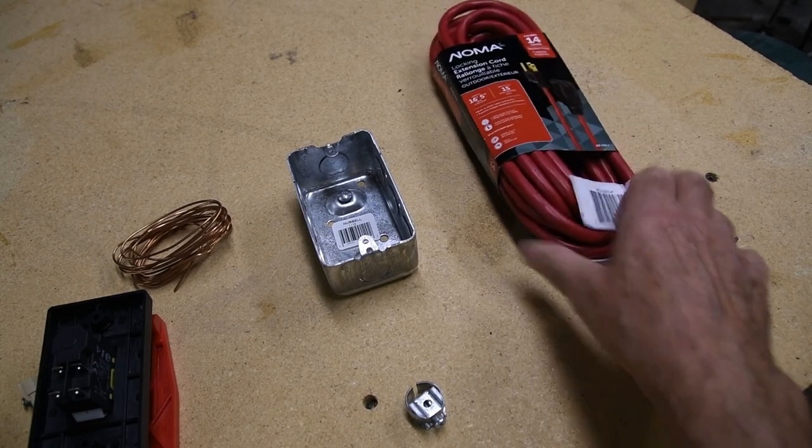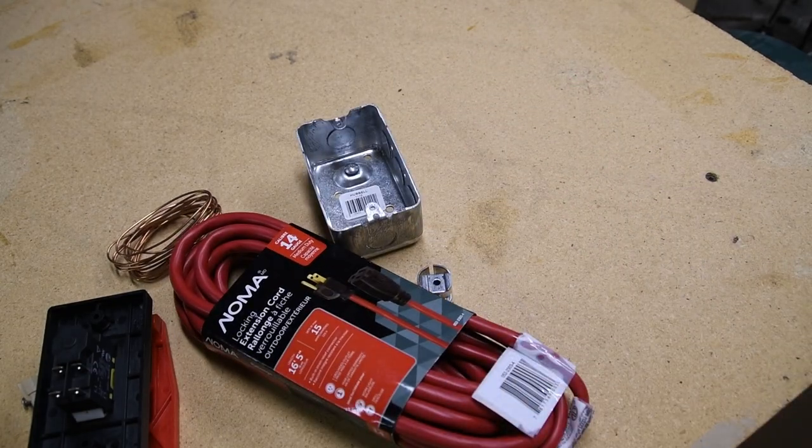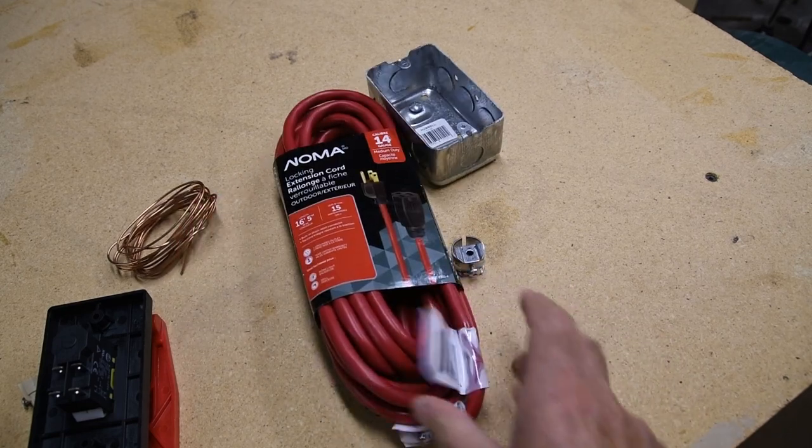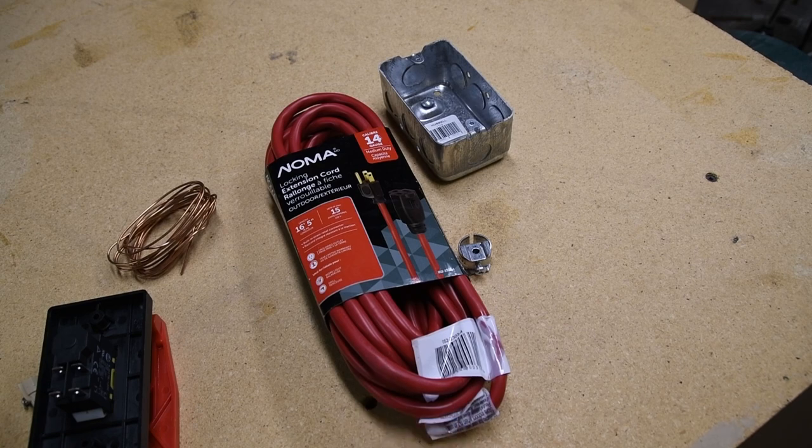I found it way cheaper and easier to buy an extension cord and attach the switch near one end. That way, you don't need to attach a power plug at the wall end. The router just plugs into the other end, meaning it can be used away from the router table as well.